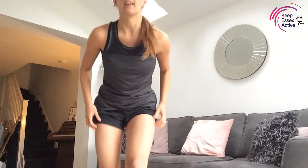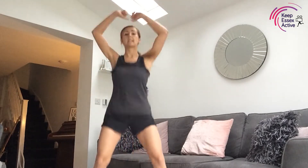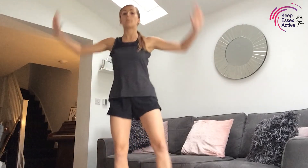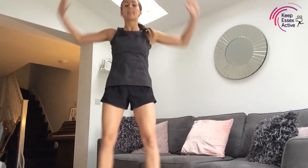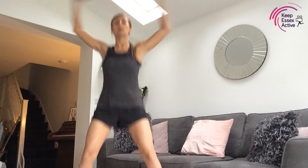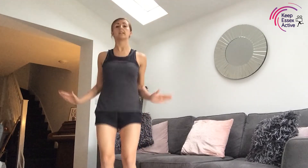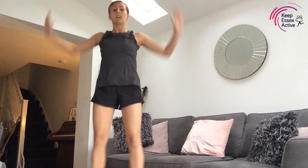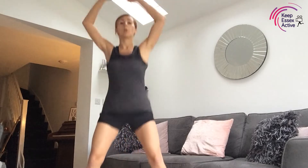Our first 30 seconds is just star jumps — here we go in three, two, one! Now if you need a lighter option just to get your body warm you can go with a half jack, but a full jack gets the heart rate up that little bit more. Good, we're halfway through, 15 seconds. Keep those arms going nice and strong, feet out and in. Good job — three, two, one!